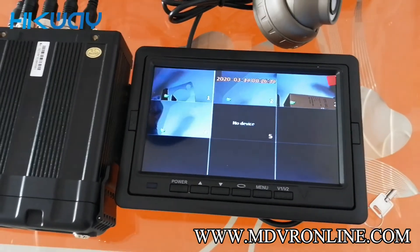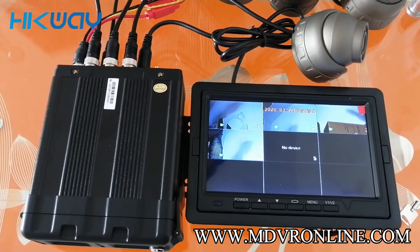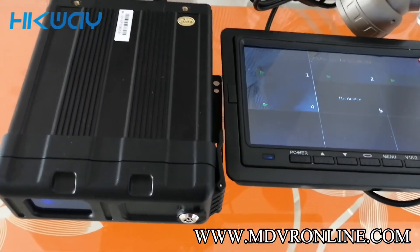That's so much for the brief introduction of the StreamX M1 SH0401 model. Thanks for watching.